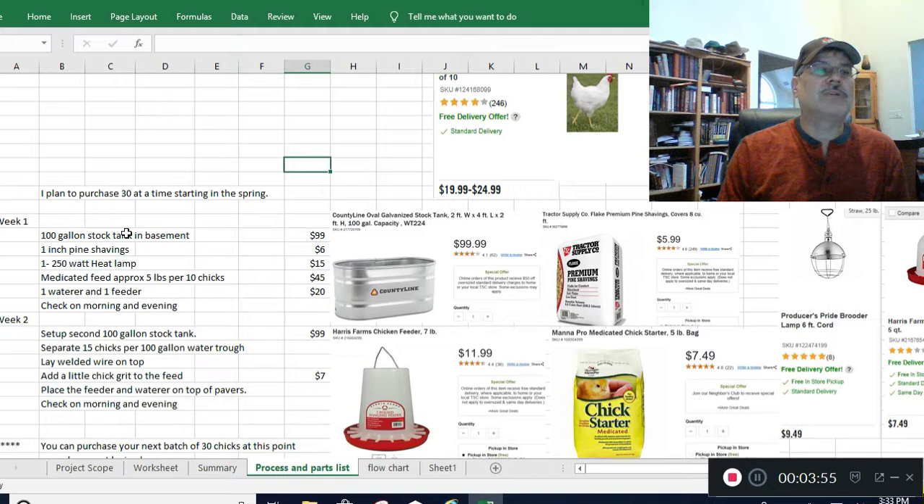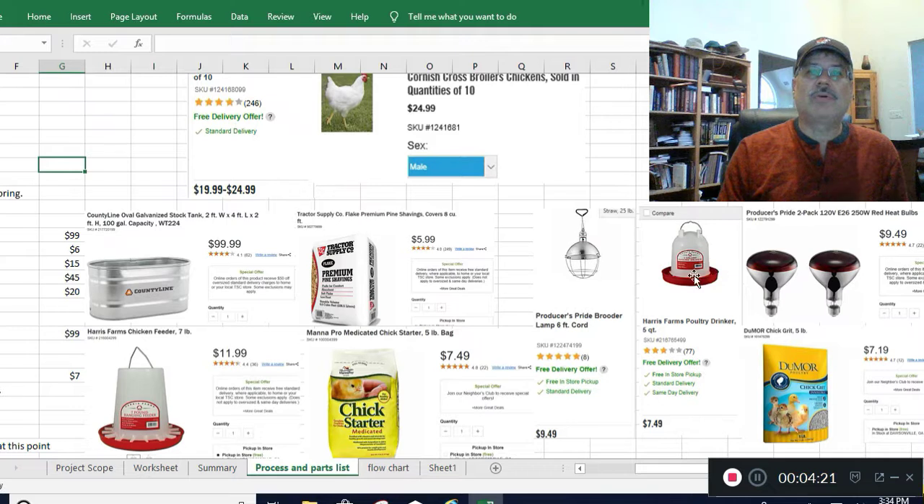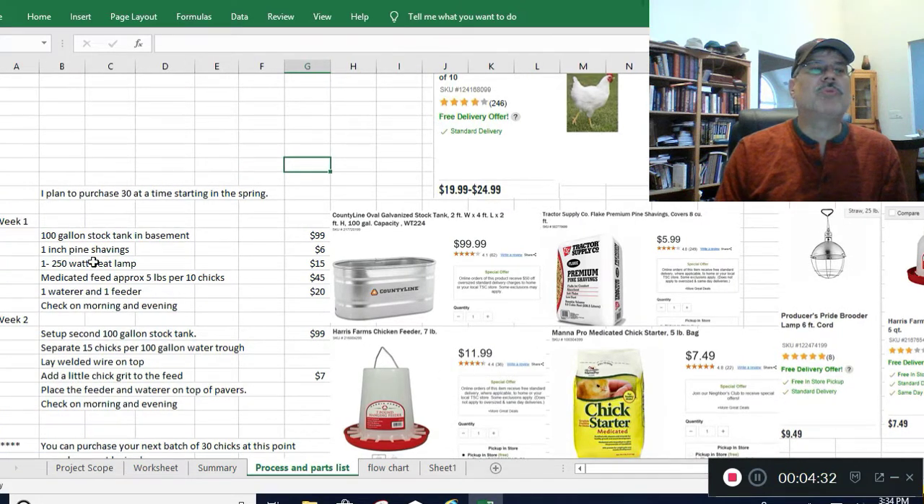You learn about this at Tractor Supply — they use these 100-gallon stock tanks, basically two feet by four feet, which is a nice compact design. On the website they're listed at $99.99, though I got mine for $89. You'll need pine shavings, a 250-watt heat lamp with bulbs, a water, a feeder, chick starter, and grit. The heat lamp with one bulb is $15.